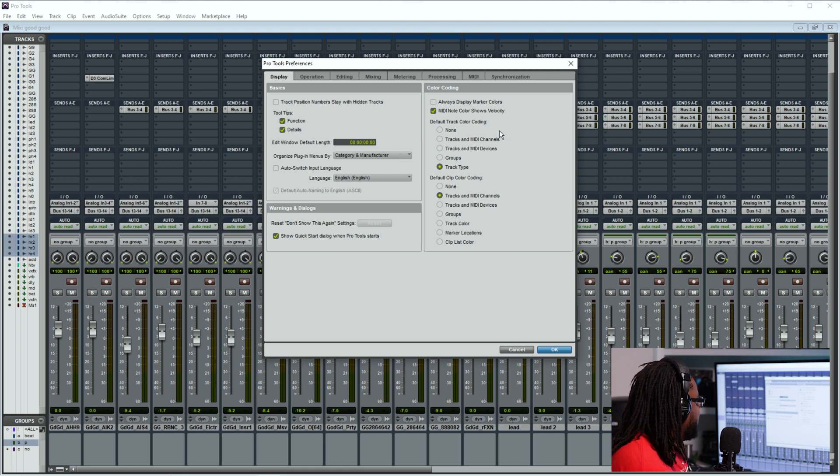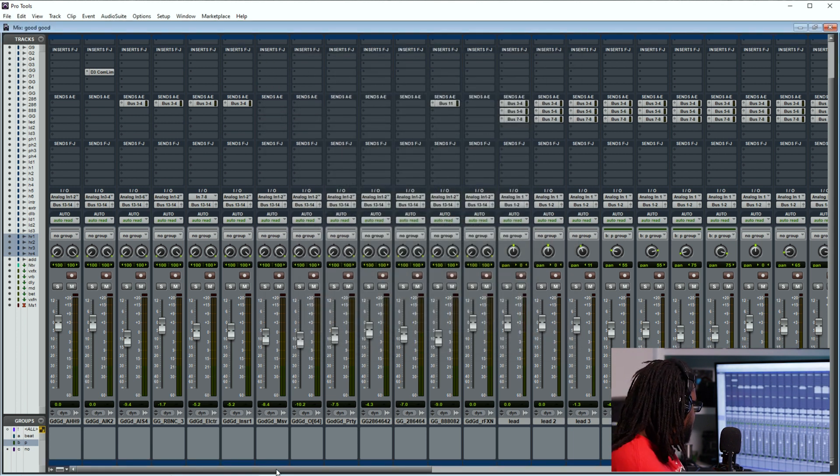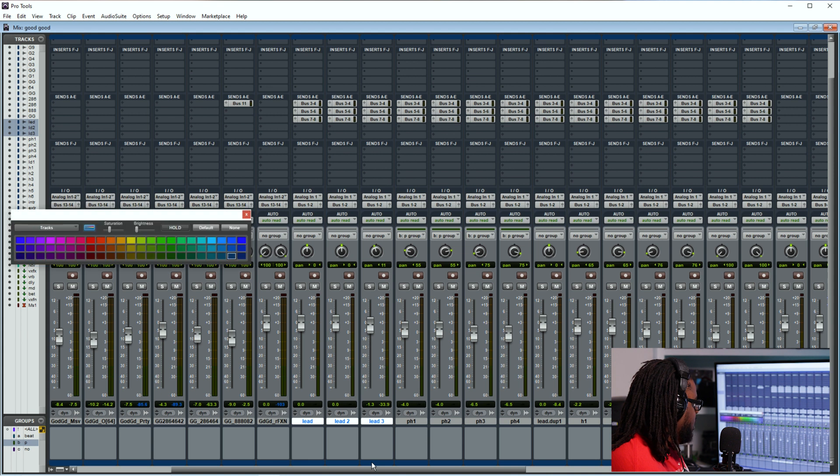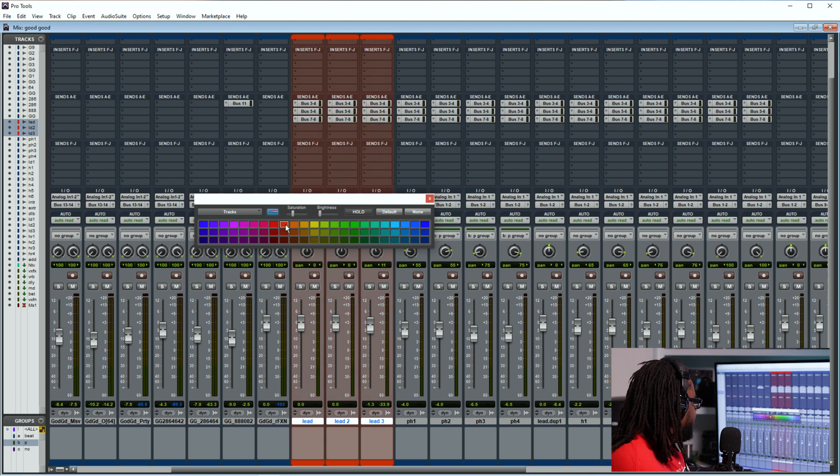Another thing you can do is there's this thing called color coding. What you can do is set the default clip color coding — I have tracks and MIDI channels. If you wanted some of these tracks to kind of match, I'll show you a few things. Say if I wanted my lead vocals to be a particular color — I'll hold down Shift and click from Lead 1 to Lead 3, then double click down here on a blue color and go ahead and hit red. If you hit this button, this is going to saturate the whole entire thing and you can make it more saturated or get more brightness if you want.